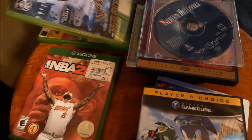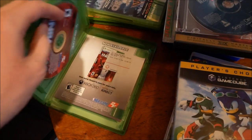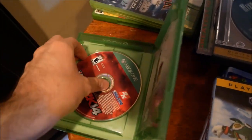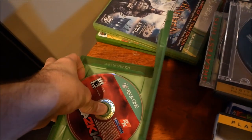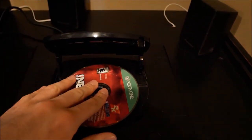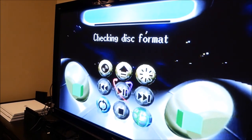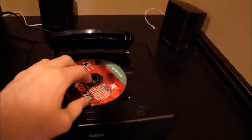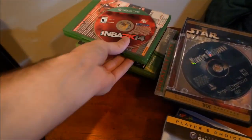Now NBA 2K14 for the Xbox One. Since this is a Blu-ray disc, it might not even try to check it. Sure enough, this thing already knew which games it was going to accept and which it wasn't.